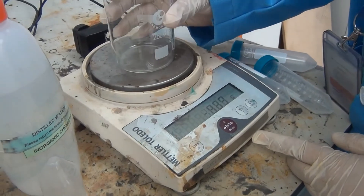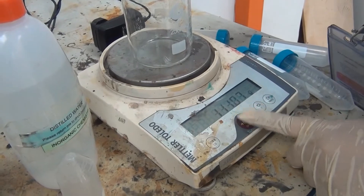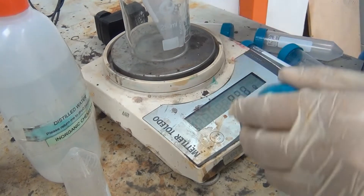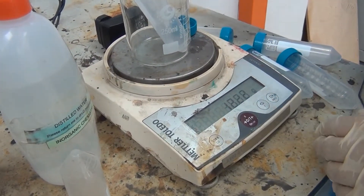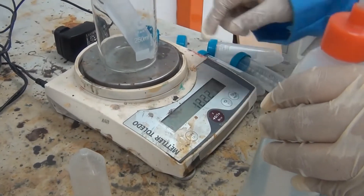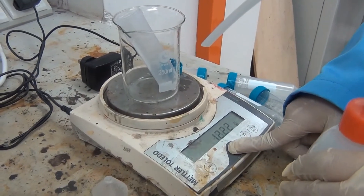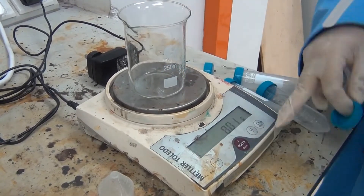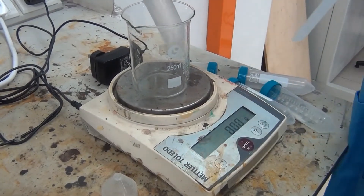We have to put the beaker to make sure this one can stand with zero. We have to weigh together with the cap. The volume with beaker is zero. Volume together with solution is 20.